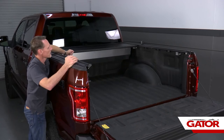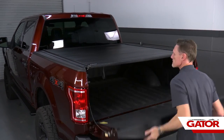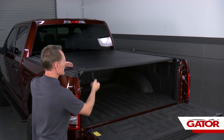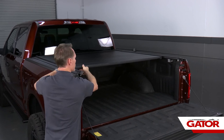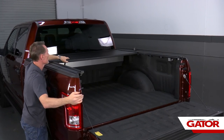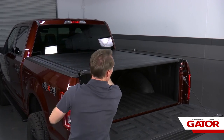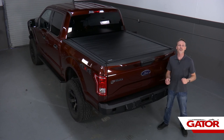Last, we're going to test the operation of the cover. Check all of our latch points, make sure nothing needs to be adjusted, and check the operation of the cover. That concludes the installation. If you have any questions, call the experts — we're here to help you out. We'll see you next time.